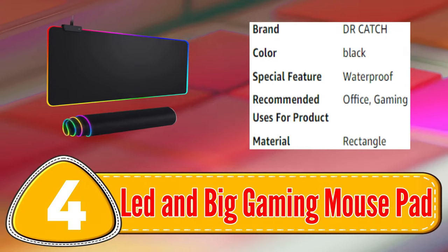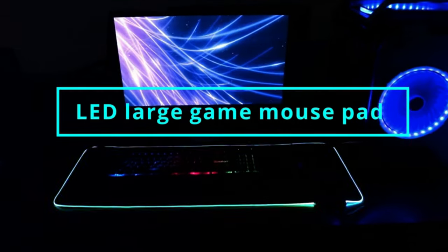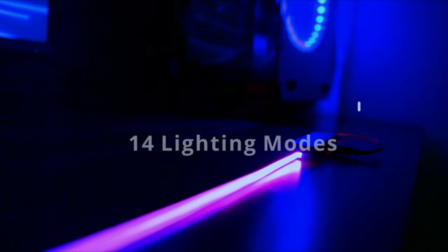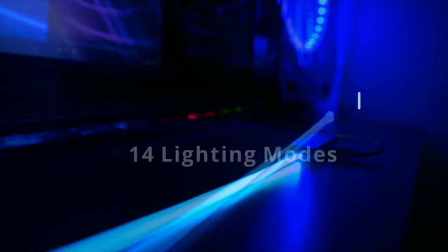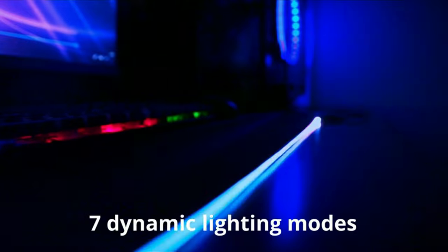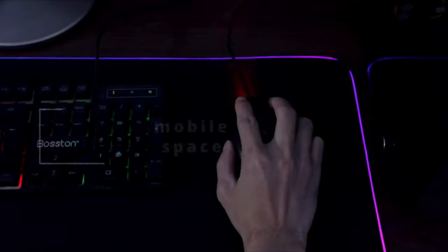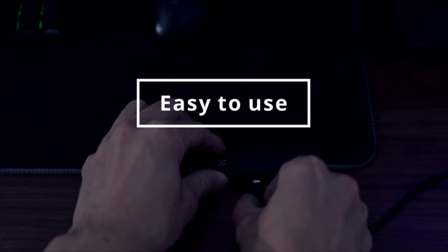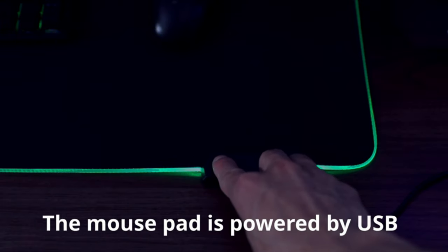Number 4: LED and Big Gaming Mousepad. The LED and Big Gaming Mousepad is a premium mousepad designed for serious gamers. It features a large surface area, allowing users to accommodate both the mouse and keyboard. The micro-textured surface delivers precise and accurate mouse movements, providing a smooth and responsive gaming experience.